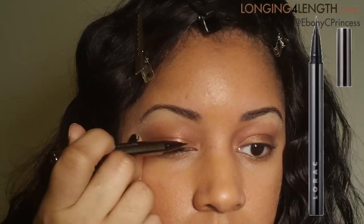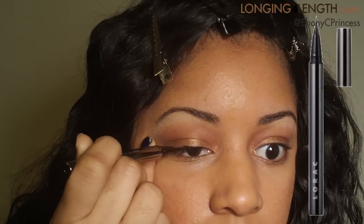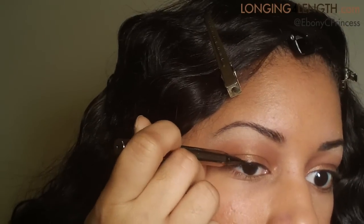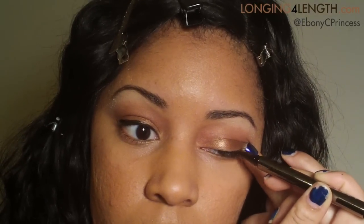You can use it to highlight on your cheeks or under your brow bone. I'm using this liquid eyeliner from Lorac — I actually got it with the regular Lorac Pro Palette. I'm not really regular with liquid liner, so it took me a little longer to get this together.